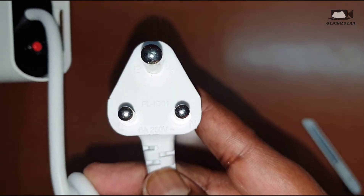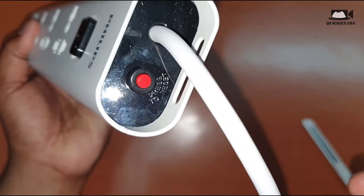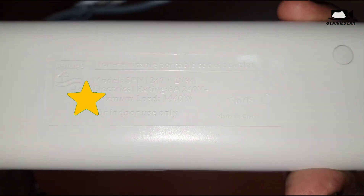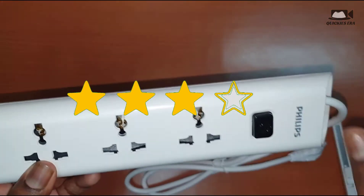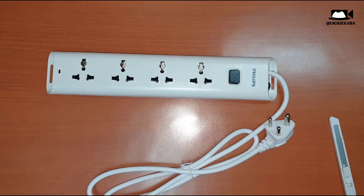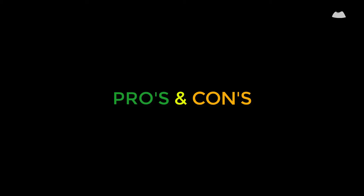Talking about the product itself, as we all know, Philips is a very genuine and reputed brand, so there is no issue with the product. Considering the price I paid, I will give it four stars — if I had paid the original amount, the rating might be different.